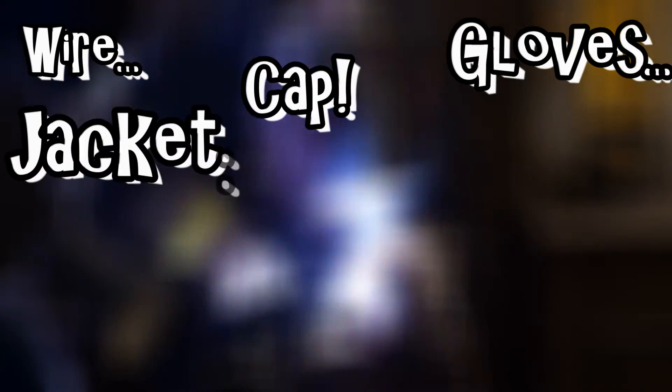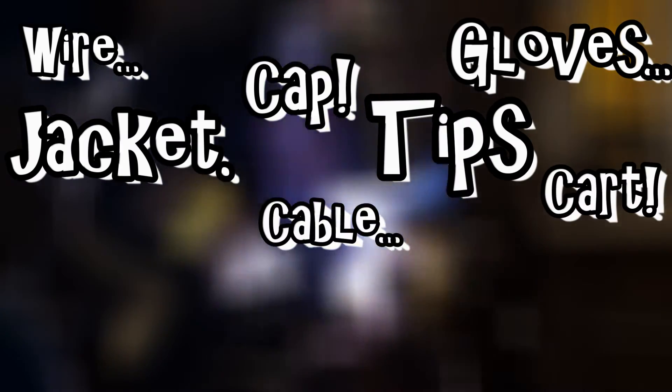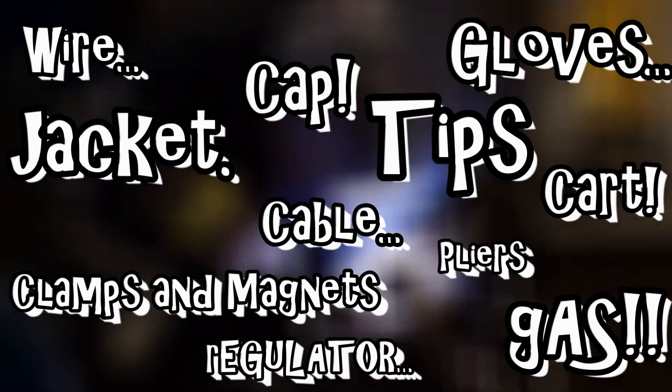Here are other things you may want to consider buying with your welder: extra wire spool including different sizes, a welder's cap to prevent spatter from burning your head, welding gloves, welding jacket, extra and different size nozzles and tips, rolling cart for your welder, long power cable, welding pliers, clamps and magnets to hold things while you weld them, gas bottle, regulator, and hoses and connections if your welder didn't come with all that. Things really start to add up — but the good thing is you don't have to buy all of it right away. I bought almost none of this when I got started, and then along the way I bought one piece at a time.